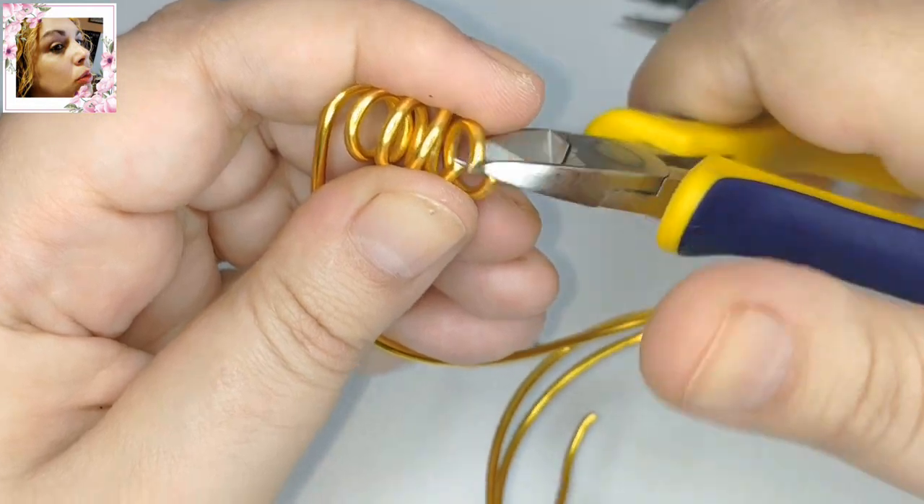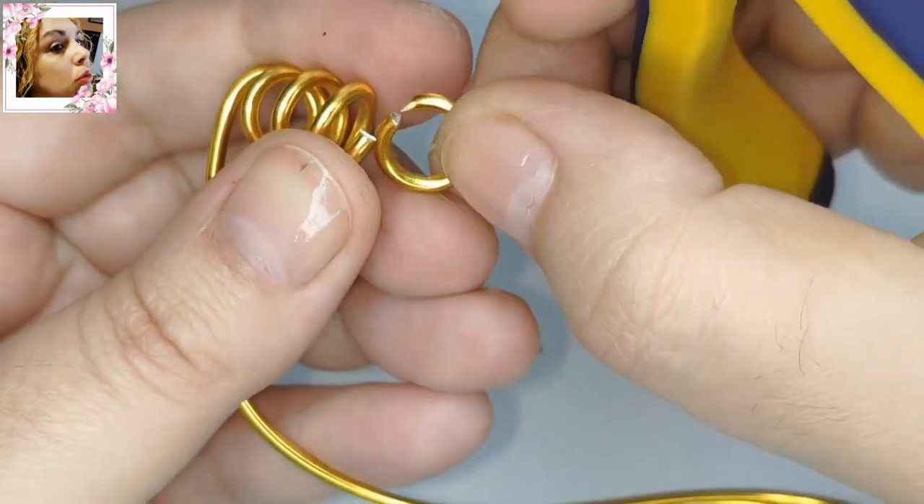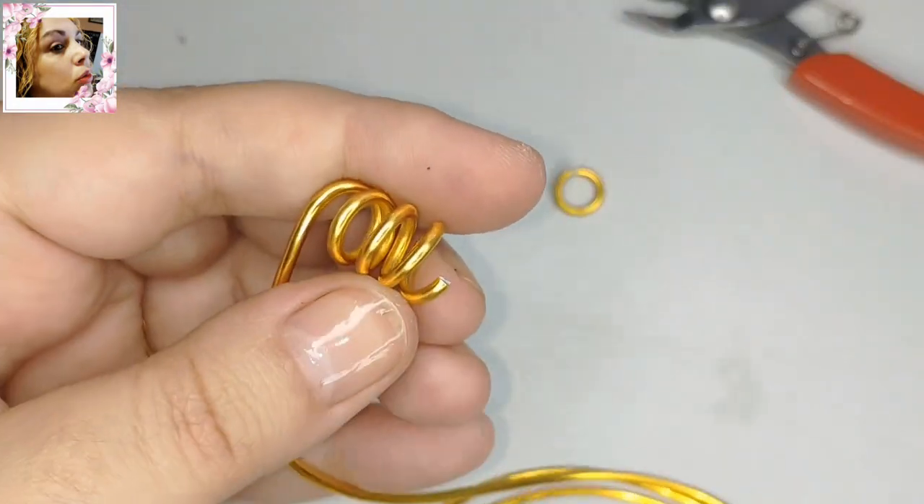Podéis usar para esto cobre de 1 mm de diámetro. Lo único que tiene el cobre es que va a pesar más. Mirad los alicates.